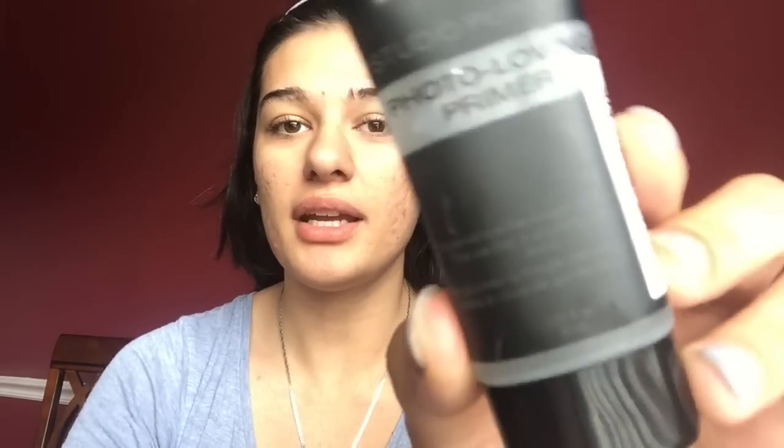First we are going to apply the NYX Studio Perfect photo-loving primer — this bad boy right here. I'm gonna put this all over my face.